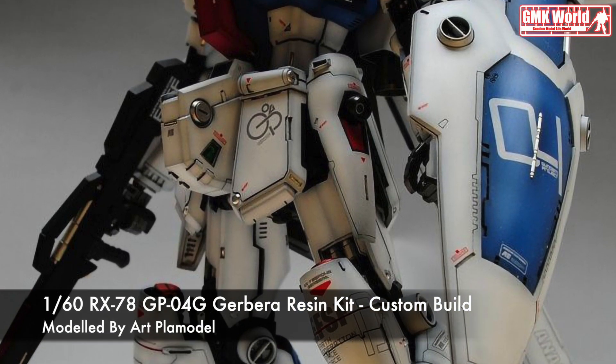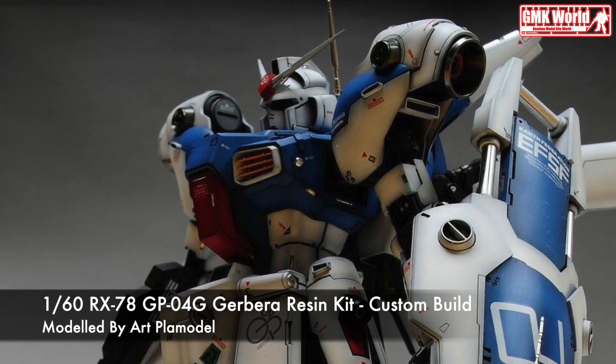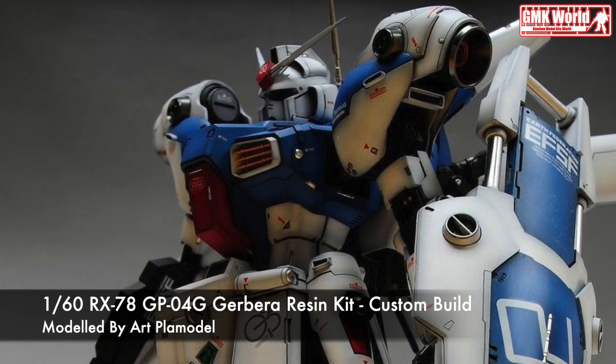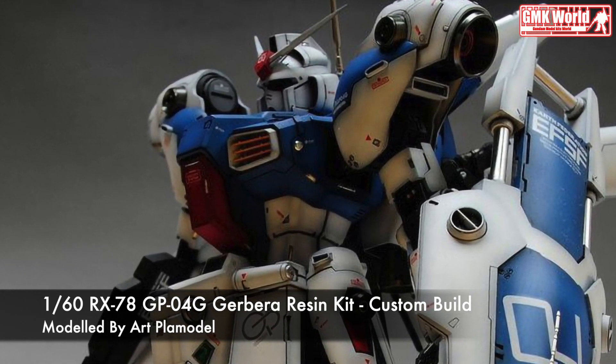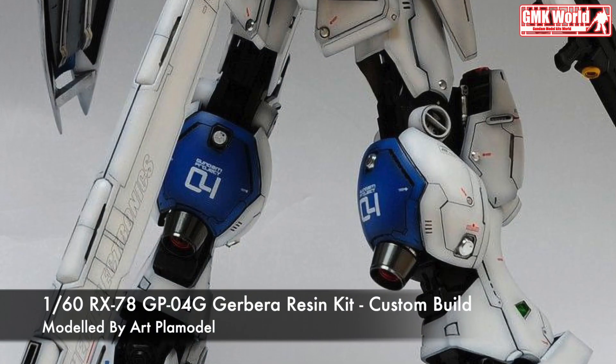Hi my friends and everybody! Welcome to GMK World Channel! Today we will show you Gundam Plastic Models, Custom Build by ARCFLAMATAL. 160th, RX-78GP04G, Gerbera Resin Kit.